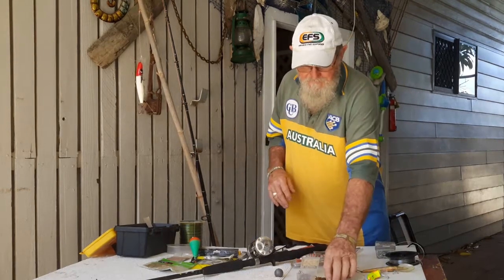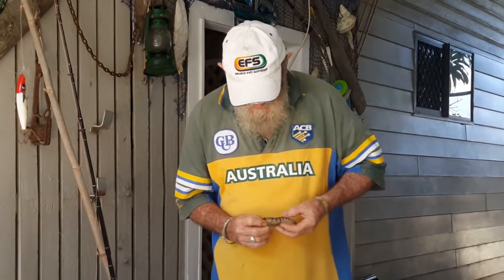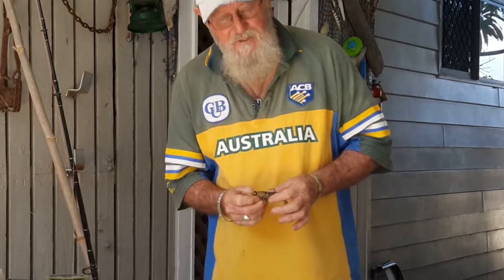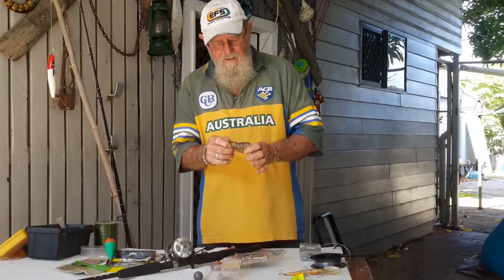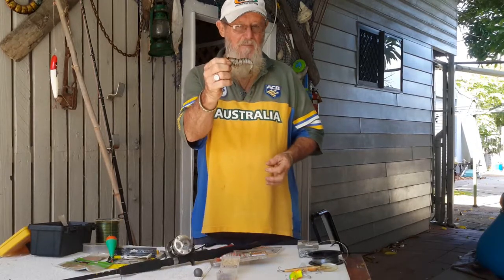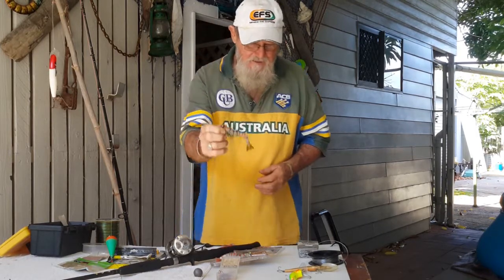I take up with me Zeric lures — these fellas. They're hidden; you can see the hook comes out of them once the fish strikes. But every time I retrieve I push it back up into there and recast back into the target area right where the barramundi's lurking, and I get pretty good success with those.